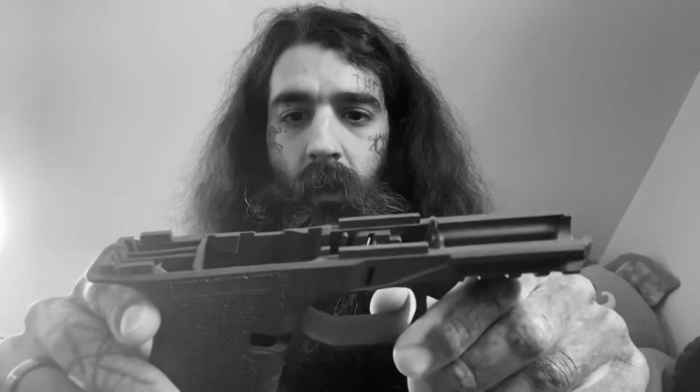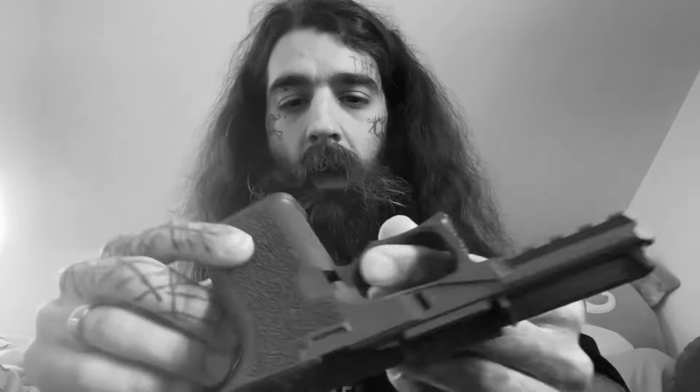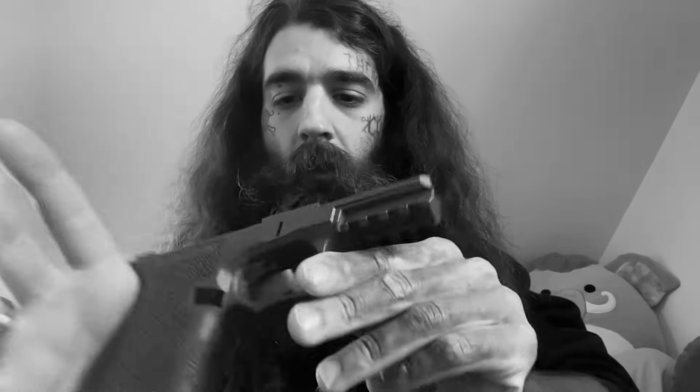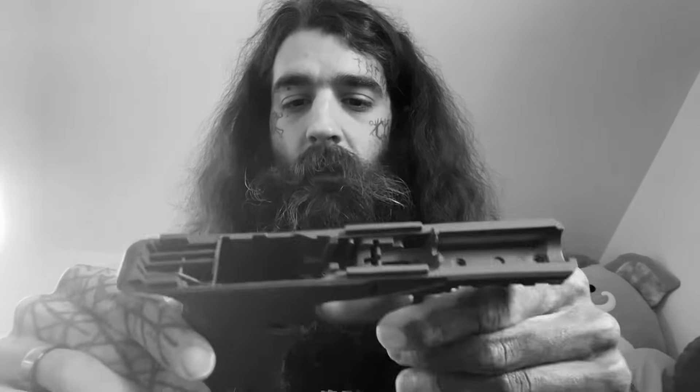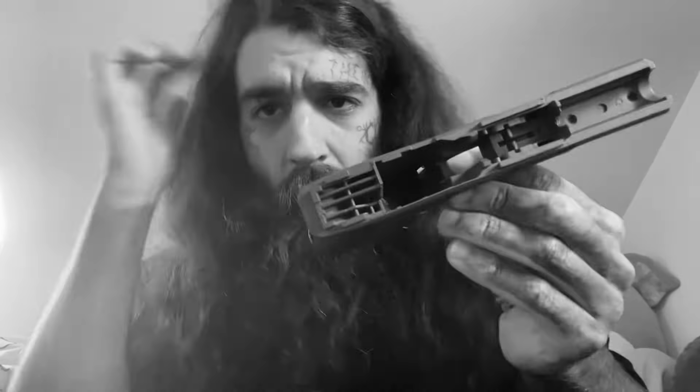It takes Gen 3 Glock parts. I'm going to get a PSA SW5 slide for it when it's ready, and then I'm going to work on an AR and I'll tell you guys exactly how to do that. I just wanted to make this video to get all of the information in one place — why these things exist, why they're valuable, and what you have to remove, all in one video.